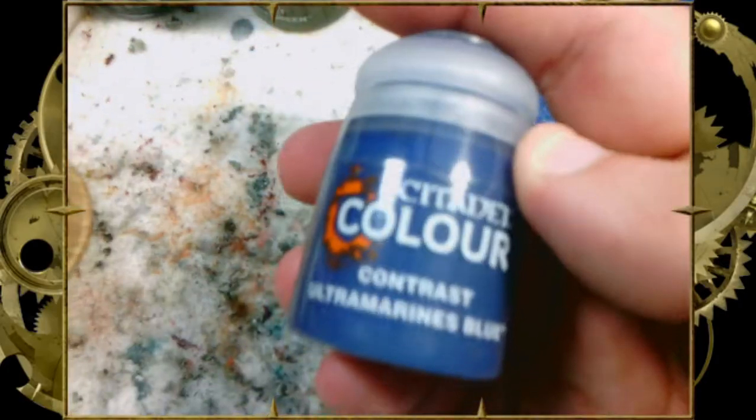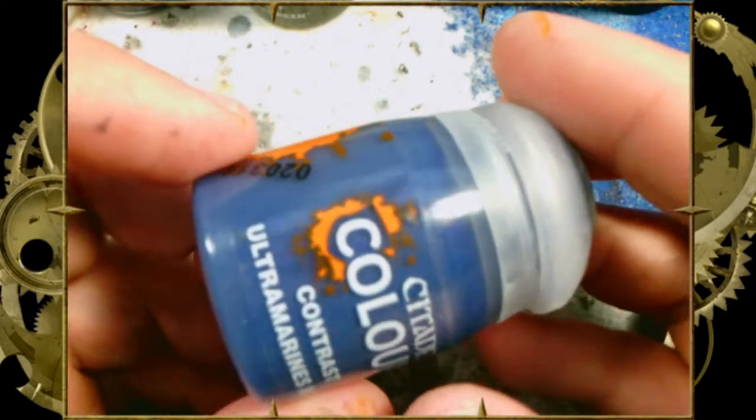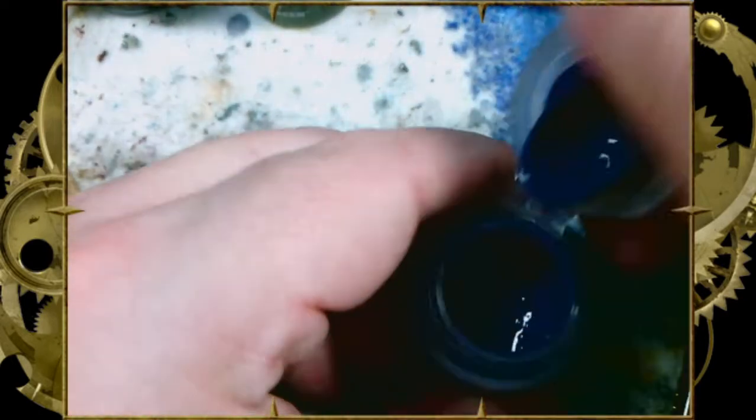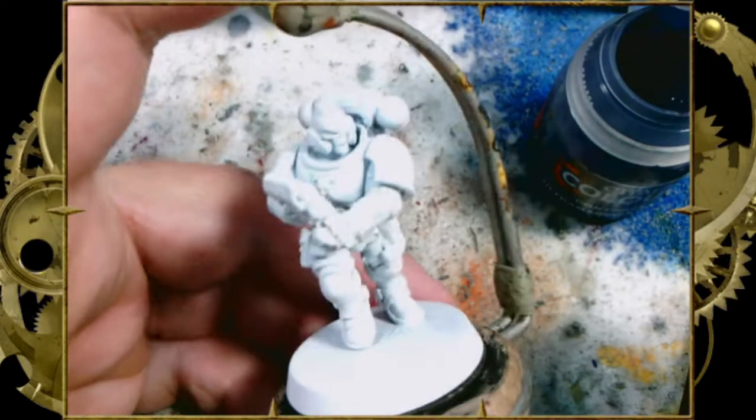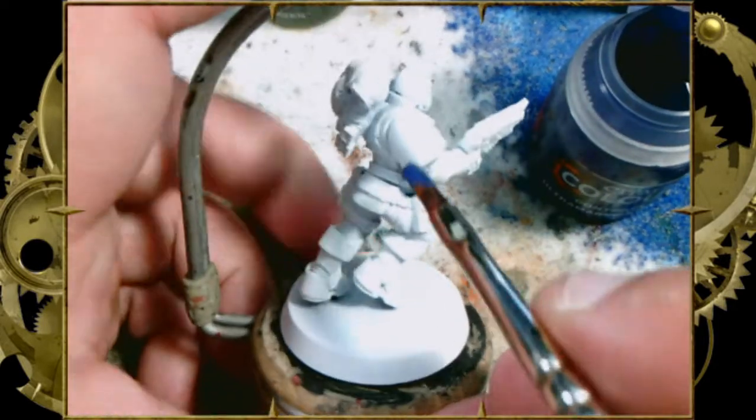Welcome back, my ninjas, to another Contrast 101. Today we're going to be painting Adeptus Astartes Ultramarines chapter. That's right, the most loyal of the loyal, the ones who literally wrote the book on being a Space Marine — the Ultramarines.